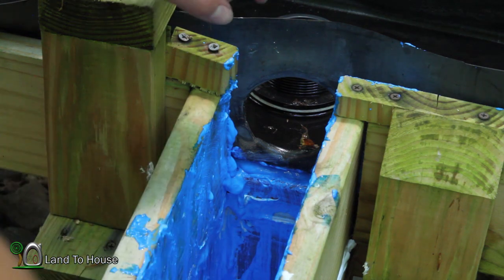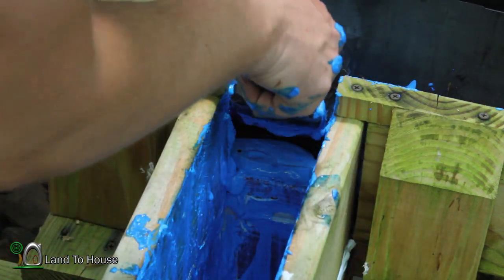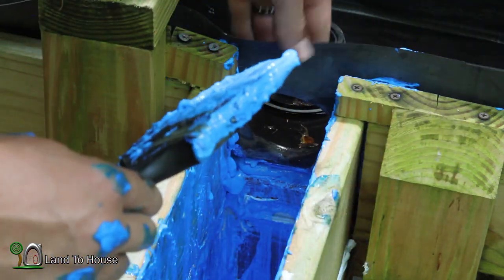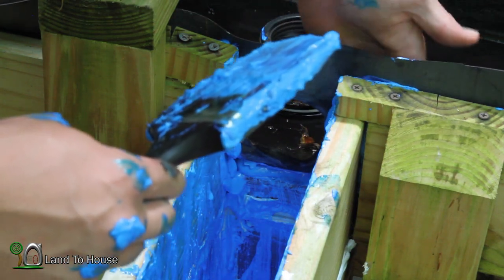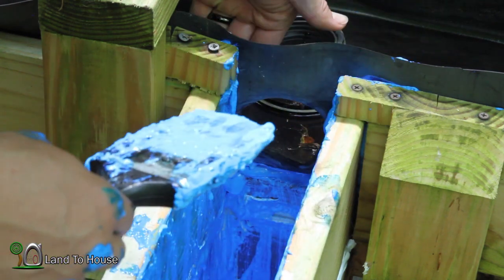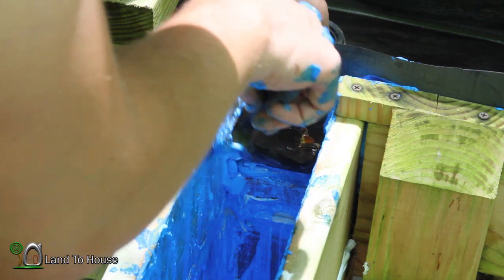I don't think blue max is really supposed to be a glue, but what I'm doing is plopping a hefty amount in here up next to this rubber to see if maybe that will make a seal whenever this is dry. I'm just going to do that and kind of squish it down in there so that maybe the water won't back up underneath here and get out. We'll just see how it works.